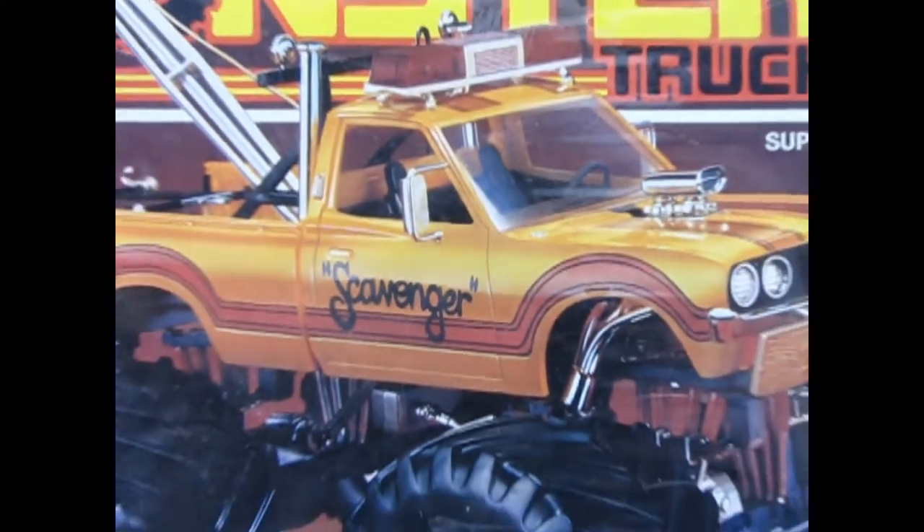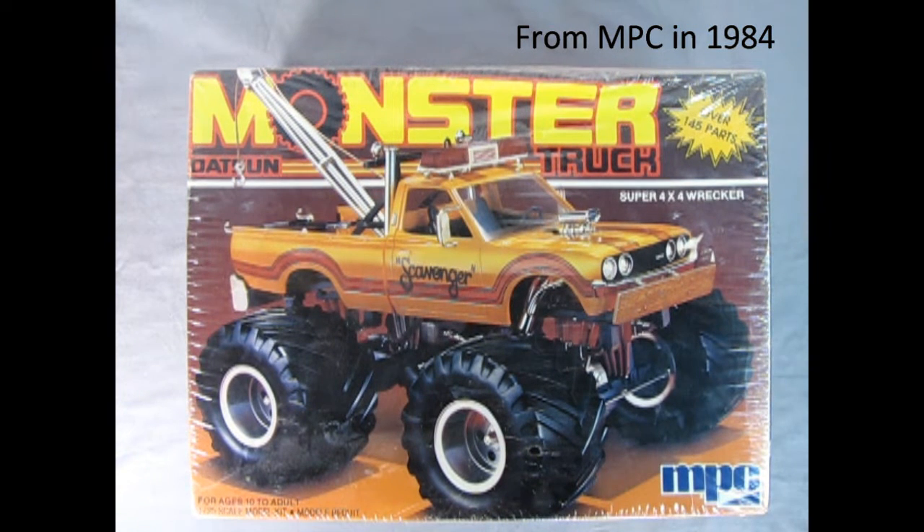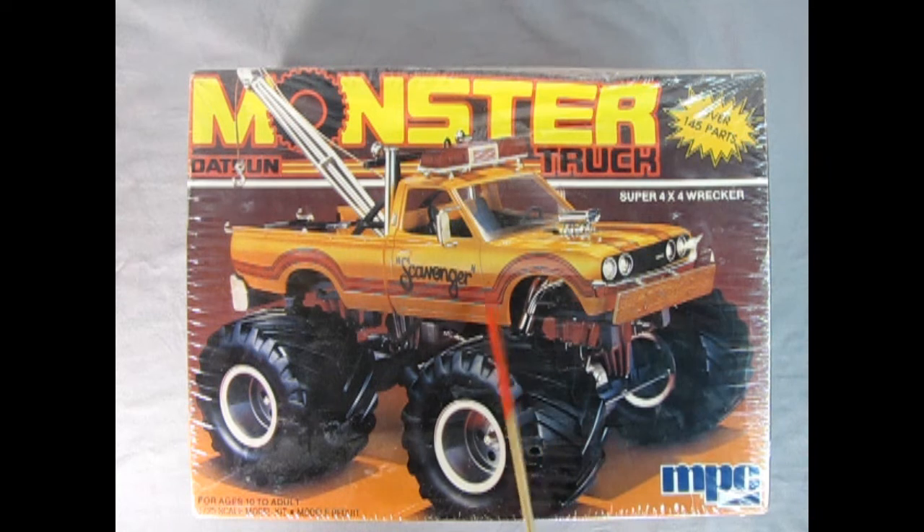Today we've got another great model kit in the Monster Truck Series. This time around it is the Datsun Truck, and this is an original kit. I know Round 2 has recently reissued this, but this is the actual original. Super 4x4 Wrecker, over 140 parts, for ages 10 to adult, 1/25th scale model kit. A really nice one by MPC.